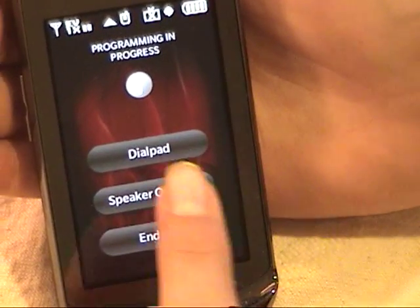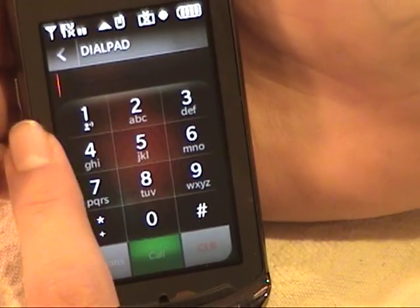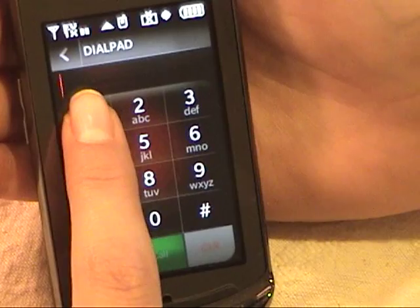Welcome to Verizon Wireless Programming. To program your phone, press 1.